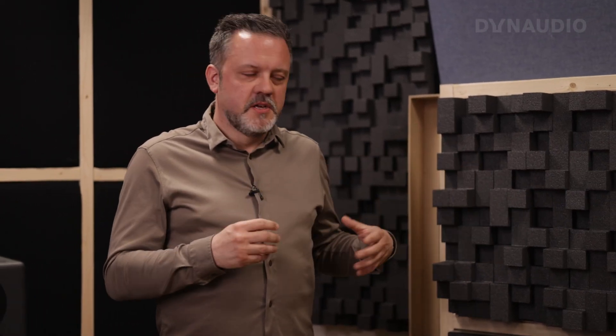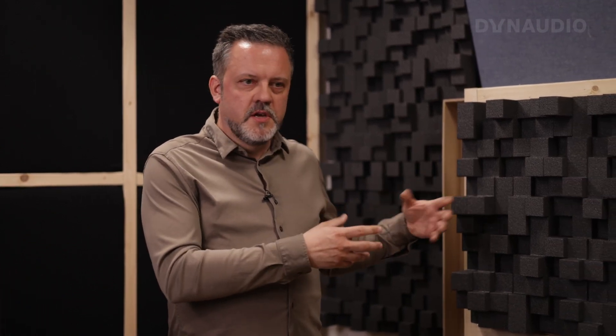But in some rooms, you want to use something like this — diffusion panels. The diffusion panels come in different sizes and different types. This is what we call a 3D diffuser that diffracts the sound both vertically and horizontally. So instead of absorbing the sound, these will still reflect the sound, but scatter it into the room, so we don't have an echo effect directed to the listening position. The scattering effect makes the room sound bigger than it is. However, diffusion panels need a certain space to really work — the larger the panel, the more distance it needs from the listening position and from the speaker.